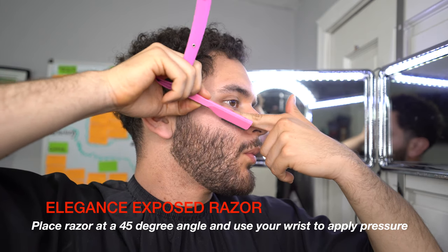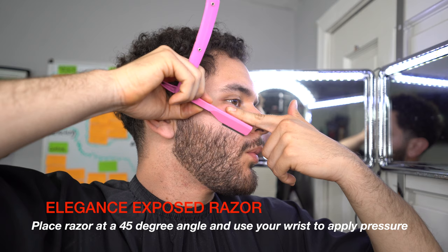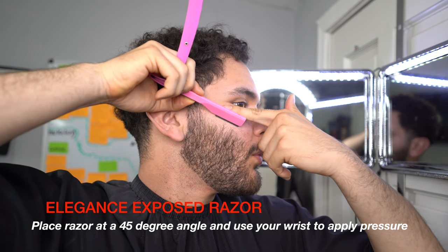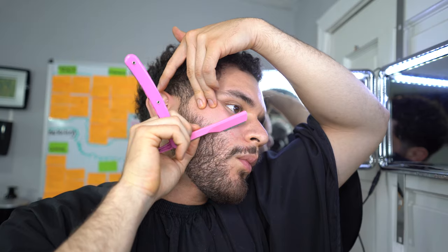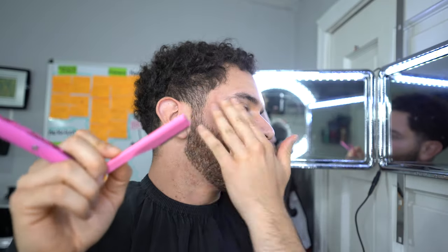My beard was already previously done, so that's why I did it so fast. When you use a straight razor, just hold it at a 45-degree angle, stretch the skin out, and use your wrist to do all the pressure work — it's all on the wrist. Stretch out the skin and make sure both sides are even, then we can jump straight into the fade.